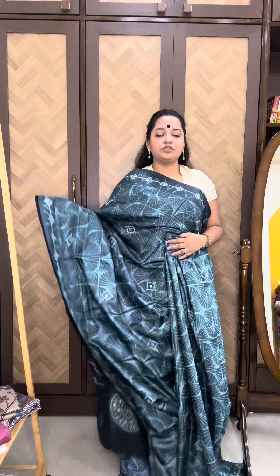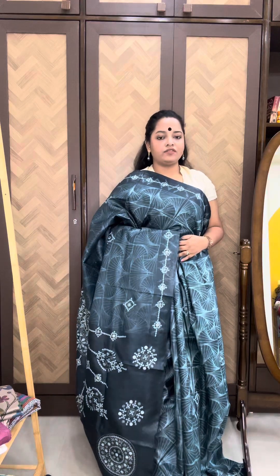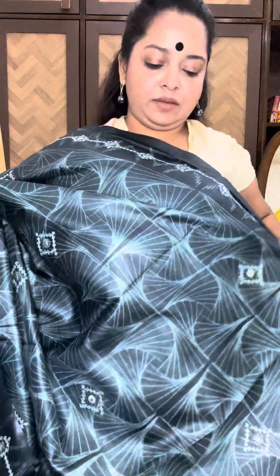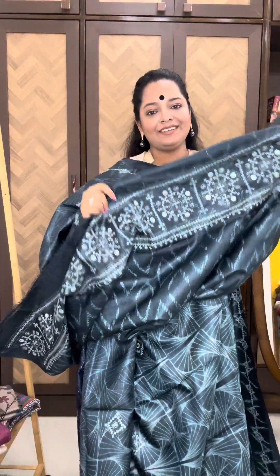Absolutely stylish piece. Quickly take the screenshot. The price is 14,900, with a flat 300 rupees discount valid for today. And the blouse piece — this print is different from the body print. What a beautiful blouse piece.